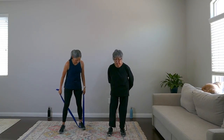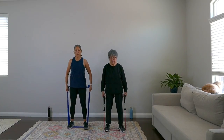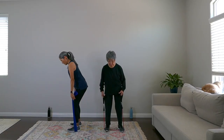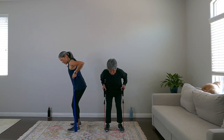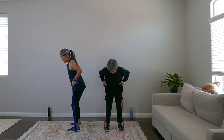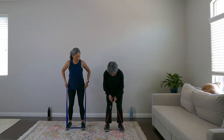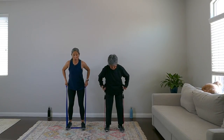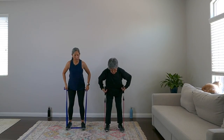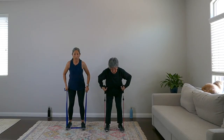Stay standing on those bands and breathe. Next move is rows — still standing on the bands, slight bend in the knees, hinge at the hips, pull those elbows back and down. Keep that spine straight, head up. There should be tension — choke down on the band if needed. Give me five more: five, four, three, two, one.